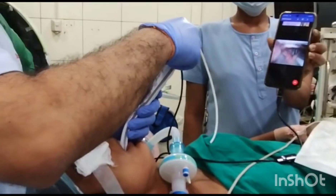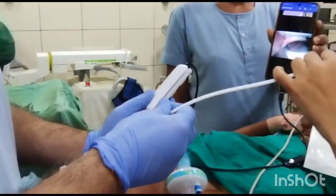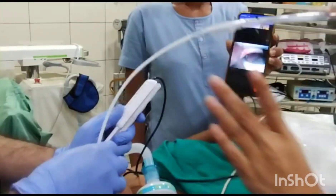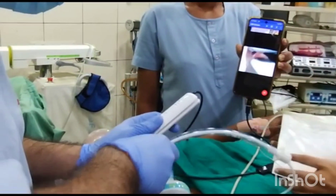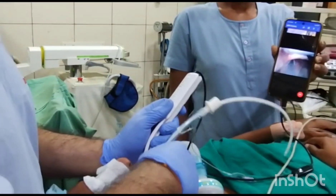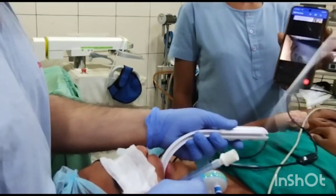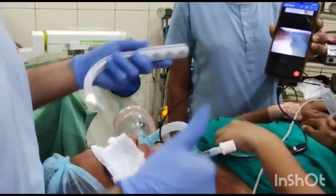Once they are seen, the Bougie is introduced through the Bougie channel into the larynx. Once the Bougie has entered into the larynx, the endotracheal tube is then railroaded over the Bougie. And under vision, endotracheal intubation is done without any neck extension of the patient.